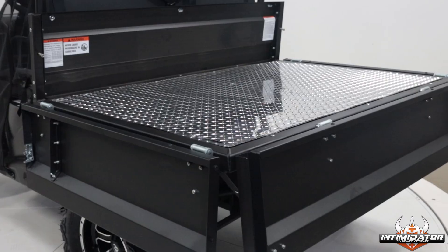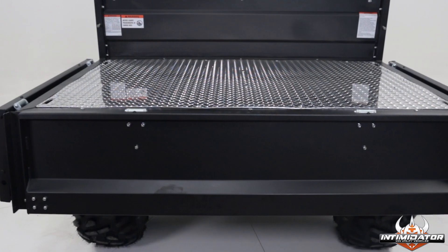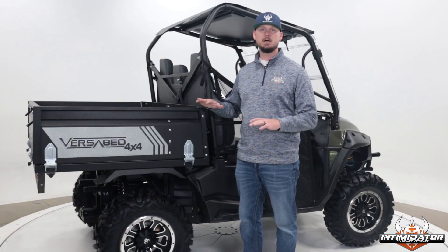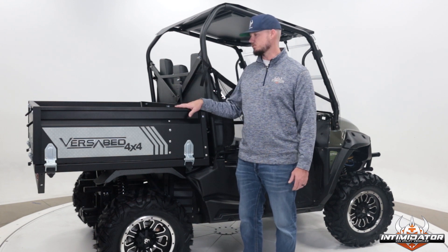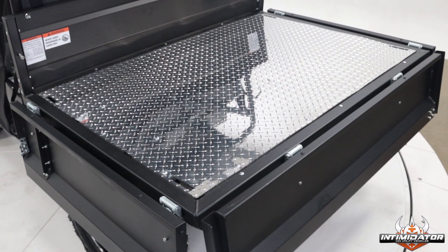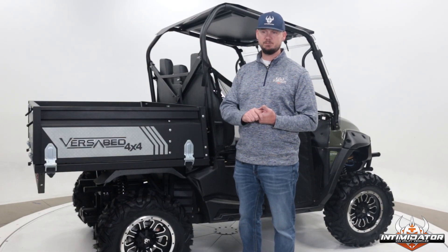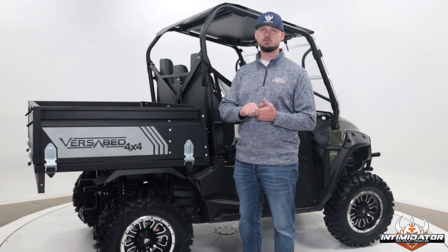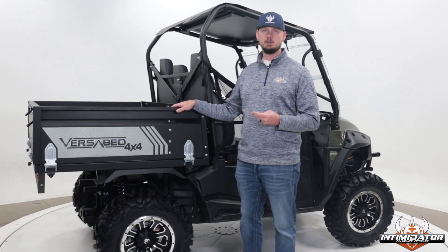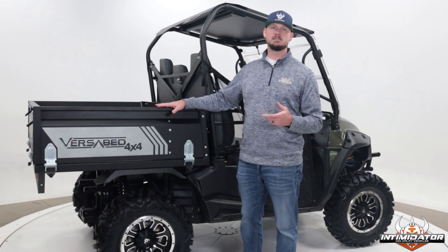The VersaBed is versatile. You can go from hauling in the bed to, with the sides down, a mobile workbench. Even when the vehicle's parked and not running, you can have a seat. There's really nothing that the bed cannot do. You can get this as an upgrade option on several models — the 750 and the 1000 Diesel single row — and you can also get an upgrade on the 1000 TGB Classic Series to take the VersaBed.